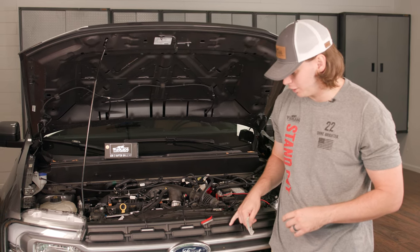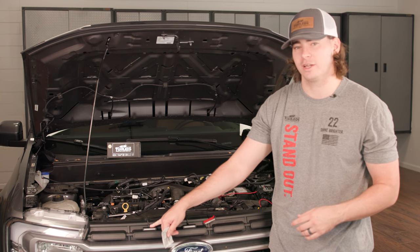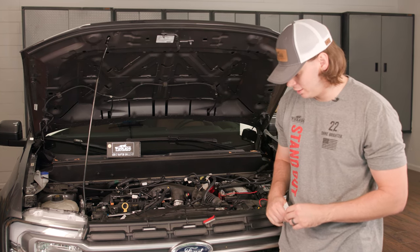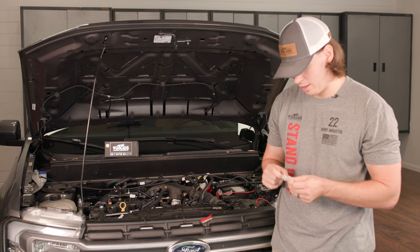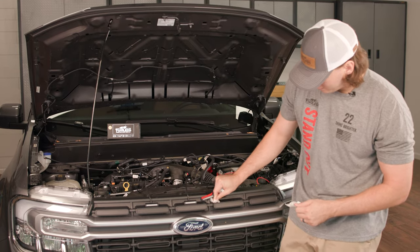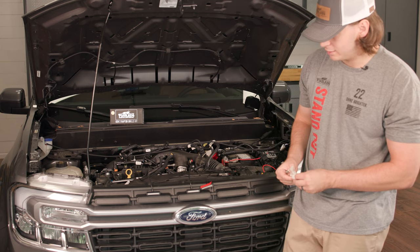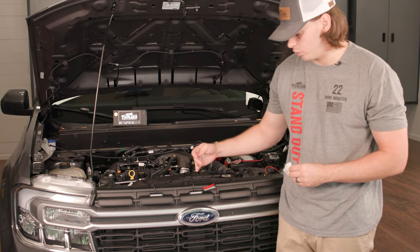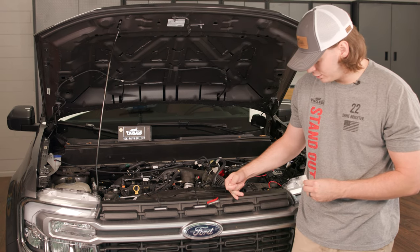The first thing we're going to do is mount our lights to the grill. We went ahead and mounted these two lights for the sake of time in this video, but we're going to show you how we did that. We're going to take our included adhesion promotion wipes, open that up, and wipe down the surface really well so it has a nice clean surface to stick to. With this kit, it's completely up to your preference on where you want to stick your lights — we decided to go to the middle three here on this grill.